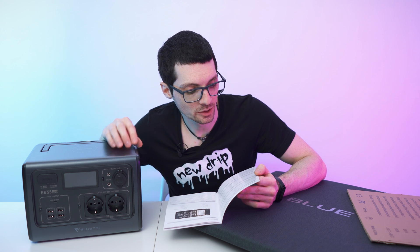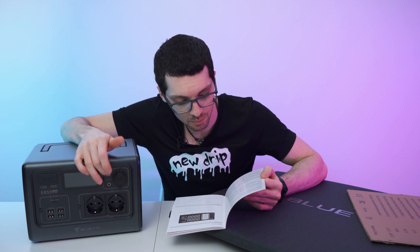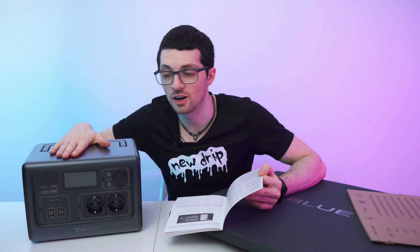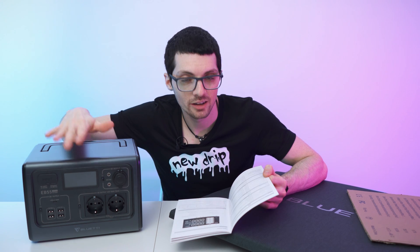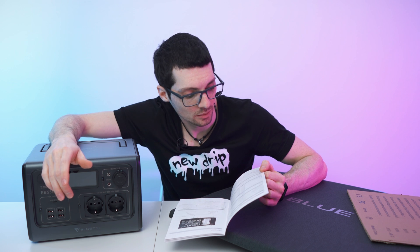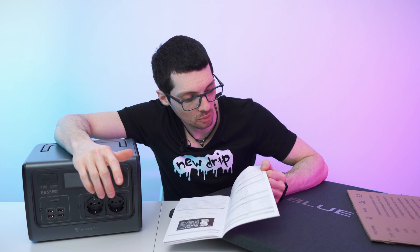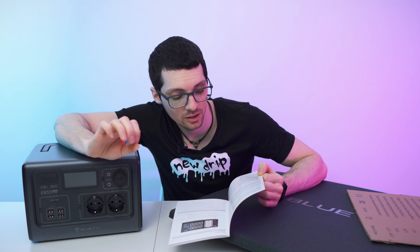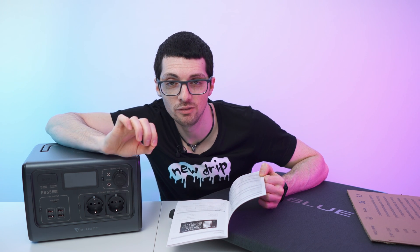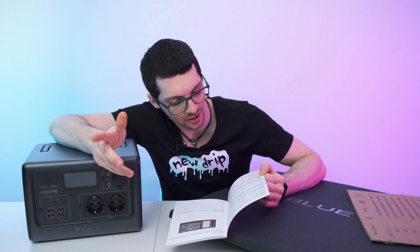AC output max power 700 watts, surge power up to 1400 watts. Cigarette lighter 12 volts 10 amps, DC ports 12 volts 10 amps as well, USB 5 volts 3 amps, USB-C port 100 watts max, and wireless charging supports 5, 7.5, 10, and 15 watts. Charge via adapter max 200 watts and max 10 amps. Solar panel input max 200 watts, 12 to 28 volts, 10 amps max — it's the perfect combination. Car charging gives 98 watts at 12 volts or 106 watts at 24 volts. You can also charge with the adapter and PV module simultaneously for a max of 400 watts — two times 200 watts — they call it dual adapter charging.